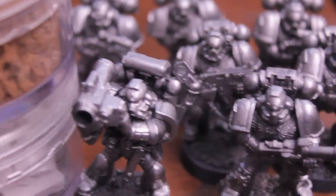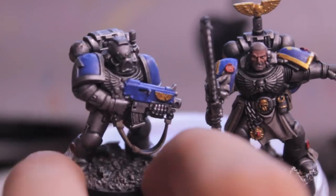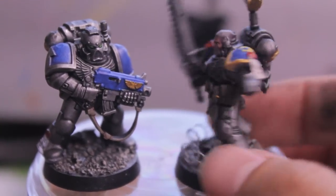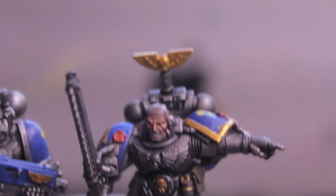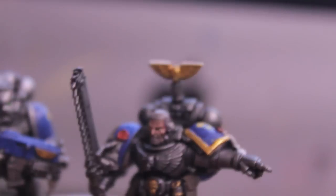I think they turned out pretty well, so let's take a look at them. Here is one regular battle brother and the sergeant of the squad. Let's take a look at the sergeant first because he's got a lot of decorations and different painting details on him.